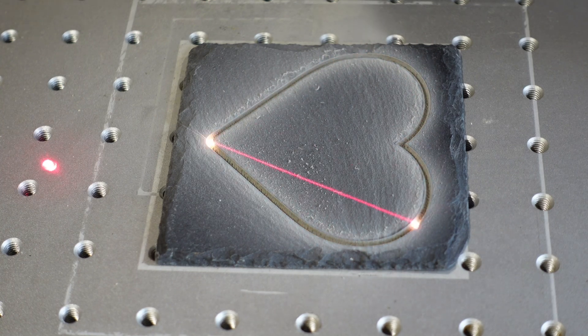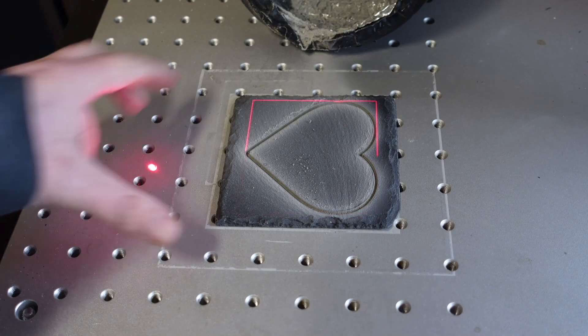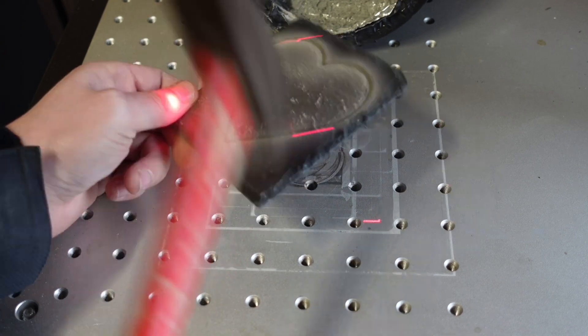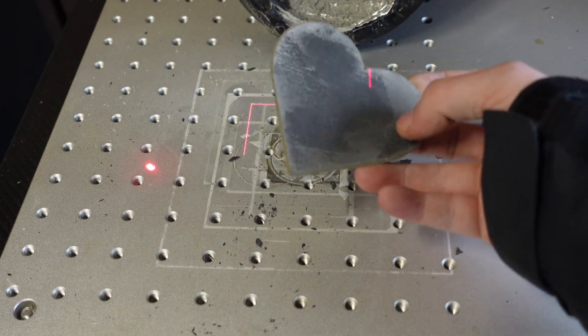Once I've cut about 70% through, I stop the laser. This usually takes between 20 and 40 passes. Now I take a hammer and gently tap the parts I want to remove. As you'll see, the slate breaks cleanly along the cut lines. Once done, it should look something like this.